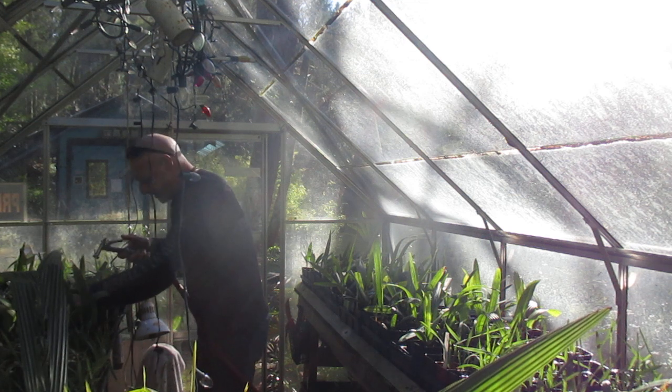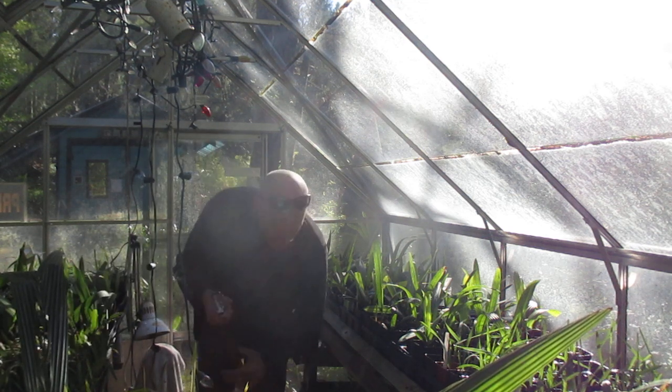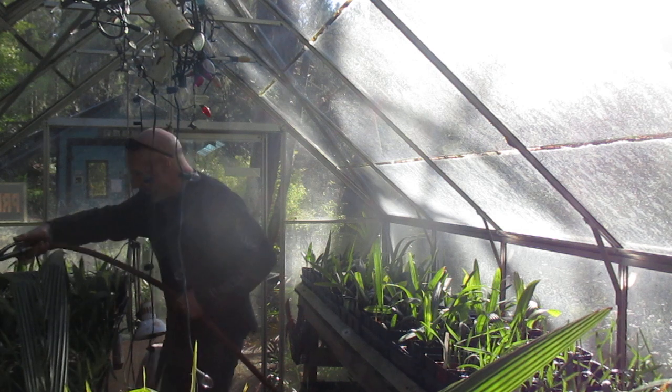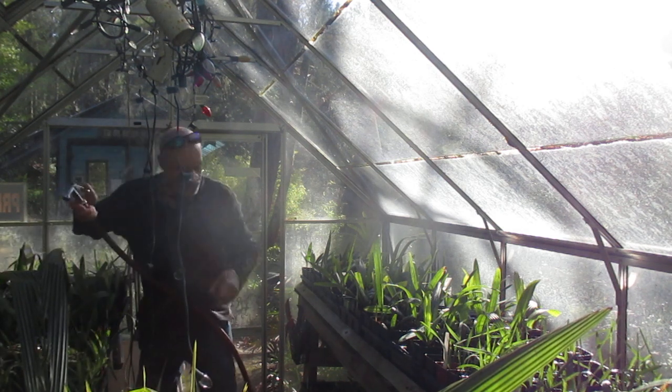There's a toast one there too — I'm pulling all the dead ones out of here. That one there looks like it's toast. I harvest all the trachycarpus seeds locally and they produce some really nice plants. There's another toast one — happens when they dry out.